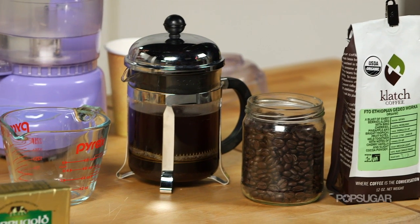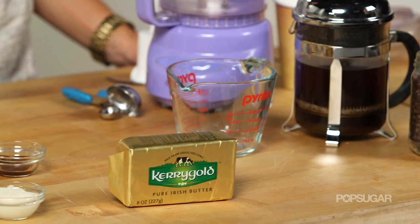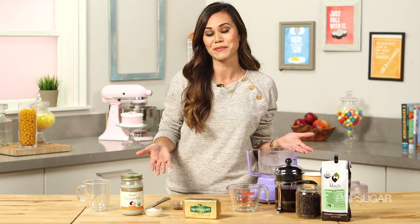The idea behind it is that by adding butter to your coffee first thing in the morning, it gives you a boost of energy. While these claims haven't been proven, people who drink bulletproof coffee swear by it. This recipe is really simple and comes from Wellness Mama.